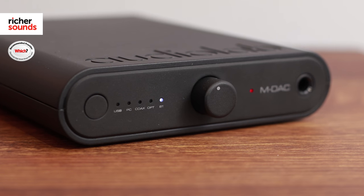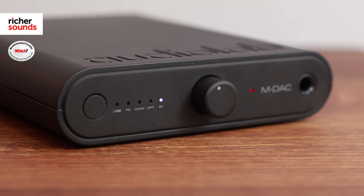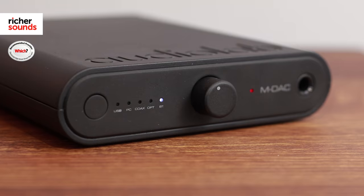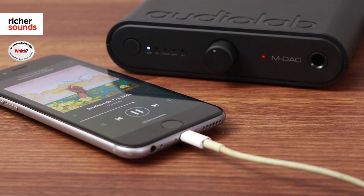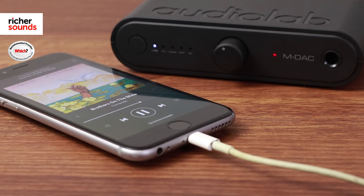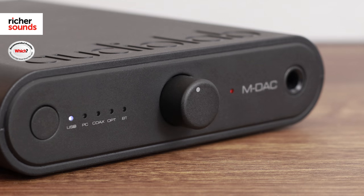If you wanted to wirelessly stream to this DAC, it is possible using the Bluetooth connectivity, and even if you're playing MP3s, the DAC will ensure that you get the most out of your music. I had a listen to this via USB — my demo track was Brothers on the Slide by Cymande. I was really impressed with the overall soundstage and that each instrument had its own space. It offered so much clarity and precision.